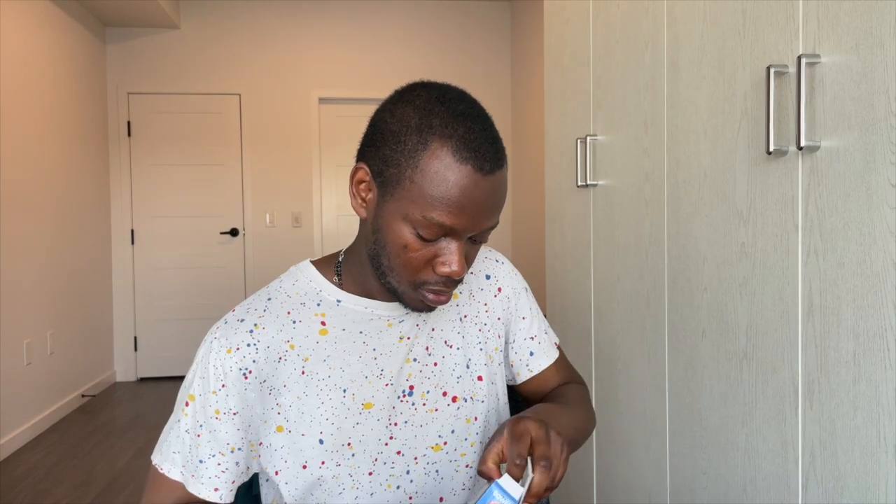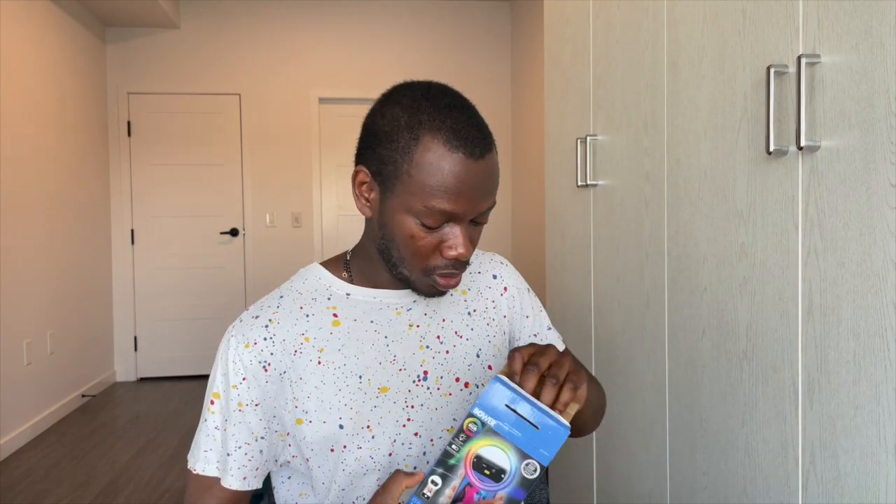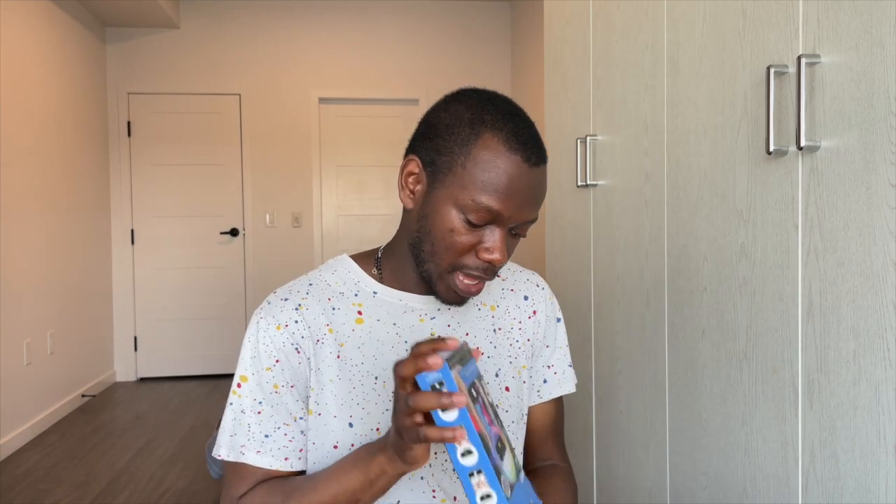I think I've seen it with the Kardashians and I was like, I have to be like the Kardashians. So let's just open it. Apologies for this video — this is a mess, this is not what I would want my unboxing to look like. But we gotta do what we gotta do with what we have.